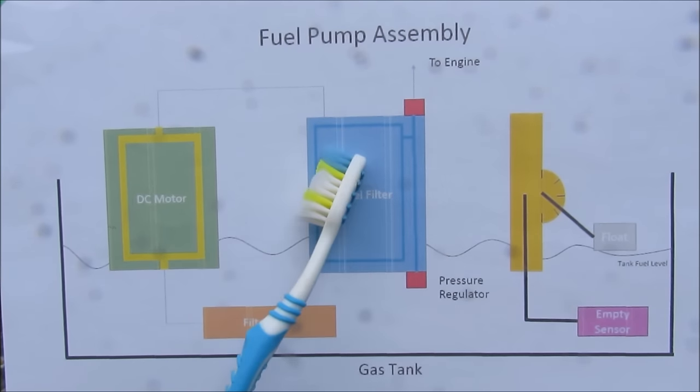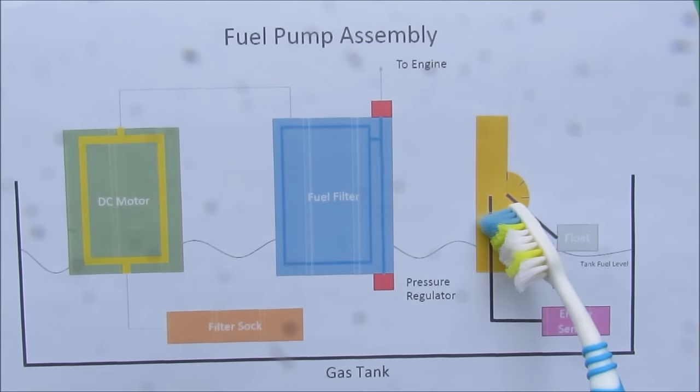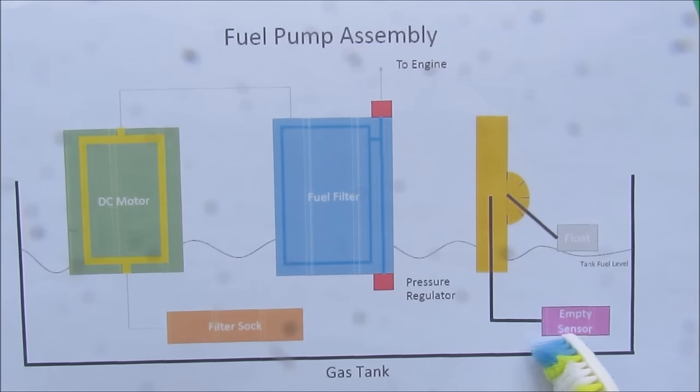Any excess pressure that builds up will go back into the tank, and that's controlled by this regulator. Separately from that, we've got the float that controls the gas gauge, and the empty level sensor that controls the warning light on your dashboard.